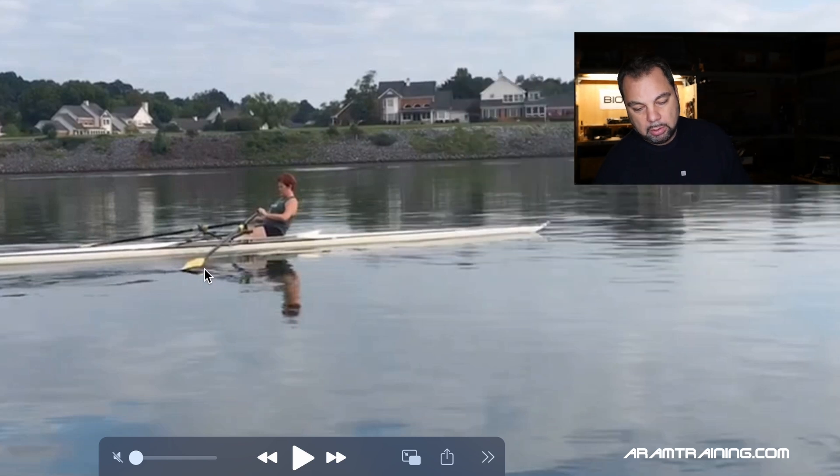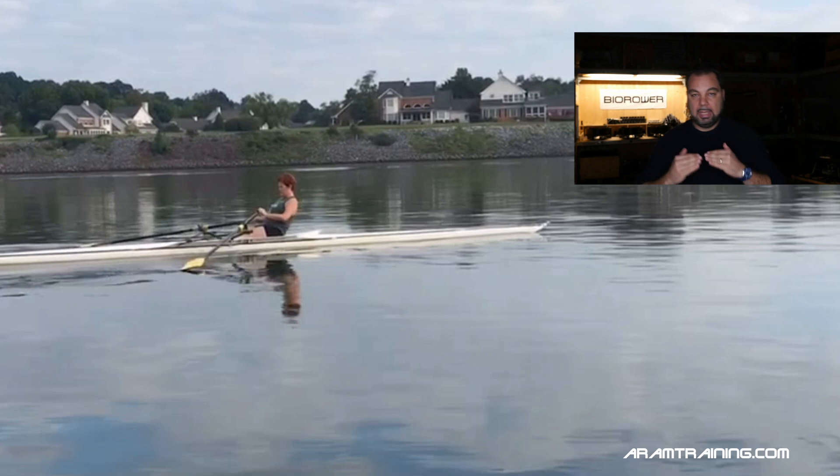Are we more stable if we exit in such a way where the blades touch the water immediately? In flat conditions, actually yes — you will be significantly more stable. However, these conditions are not the norm, they are the exception. It makes a lot of sense to become independent from weather conditions. There are very successful rowers who simply cannot handle bad conditions. Rowing is an outdoor sport, ladies and gents. So I recommend becoming very comfortable with getting the blades off the water immediately.